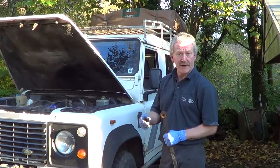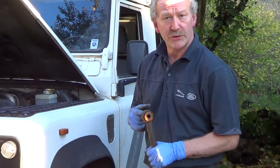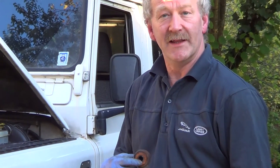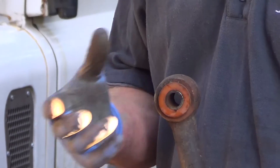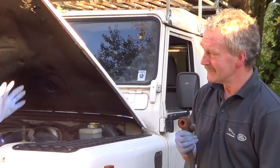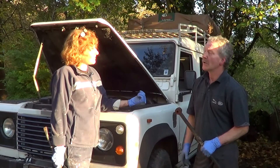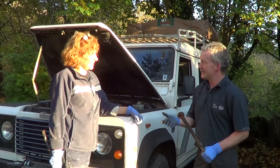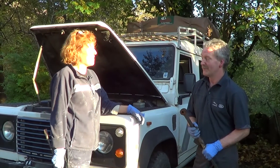When you put the new bolts back in, you should smear a little bit of grease on the inside of the bush. That stops the bolts seizing in the bush and makes it much easier to get out the next time. We didn't have grease, so when we get back we'll just undo them, put the grease in, and put them back — because they won't have seized by then.